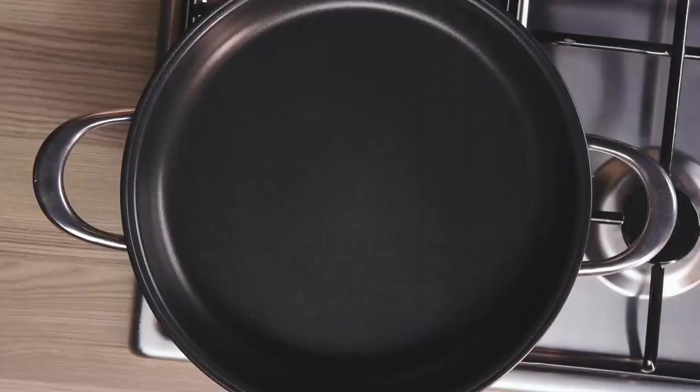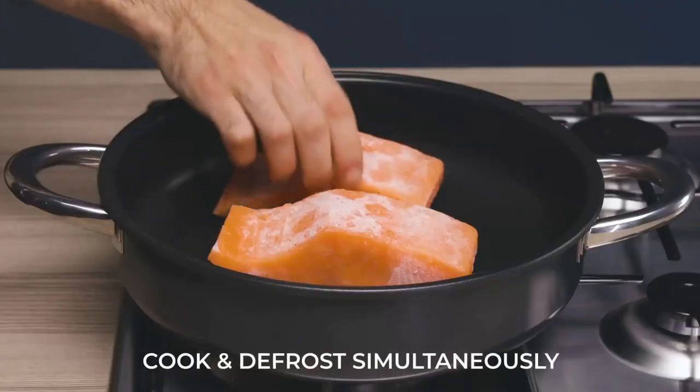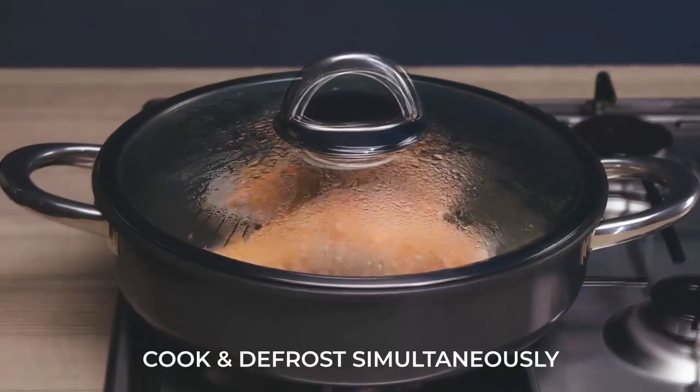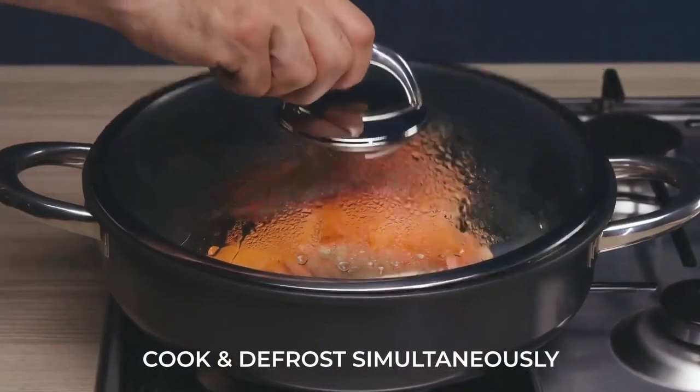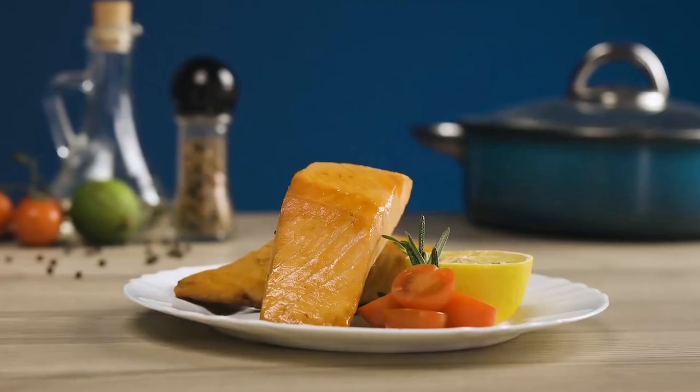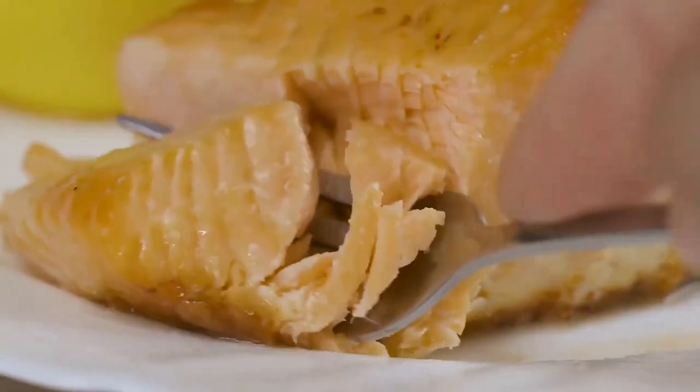How do you make frozen fish taste like it was caught fresh from the ocean? No water, no oil, just Airtaste. Its air layer technology defrosts and cooks all at the same time, retaining all the healthy nutrients, making sure it tastes just like fresh salmon.